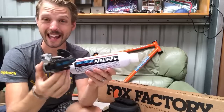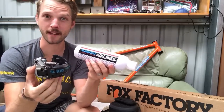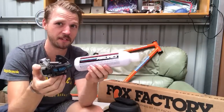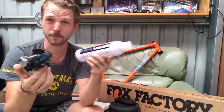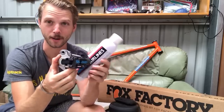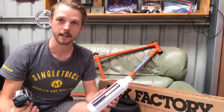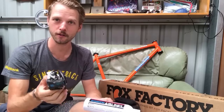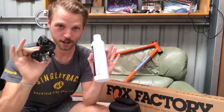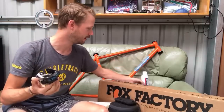The Shimano Airline system doesn't use cables — it uses compressed air to fire the shifts. You put pressurized air into a little canister, similar to a tubeless air shot, and that gives you a certain number of shifts — around 300 I believe. Everything is connected with little pneumatic hoses. Pretty cool retro gear. If you're into retro bikes, let us know and we can organize a workshop tour video — there's a lot more here you'd absolutely love.